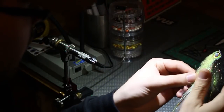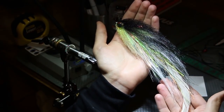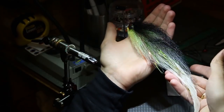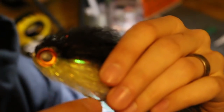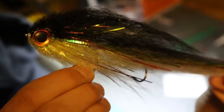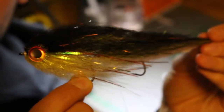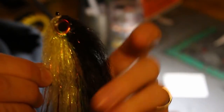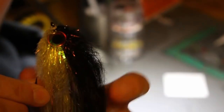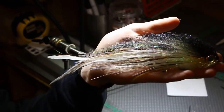That is our finished Mega Jerk - this one's probably 11 inches. You can see how tall and bulky that head is, but it's a super thin-profiled fly. The strong fuzzy fiber lets us shape that super tall head and it won't collapse in the water - it'll hold that true shape. That is our finished Mega Jerk.